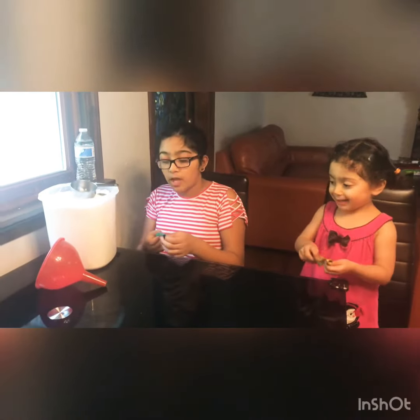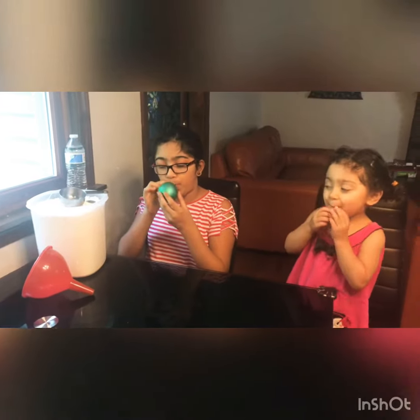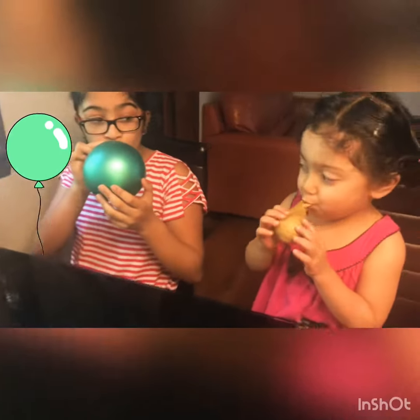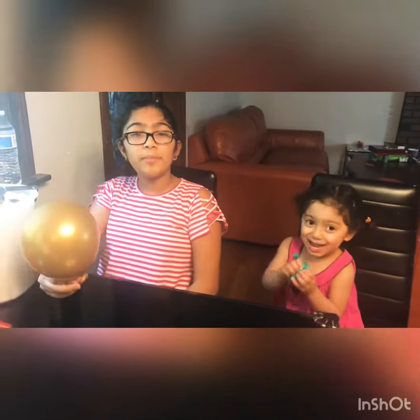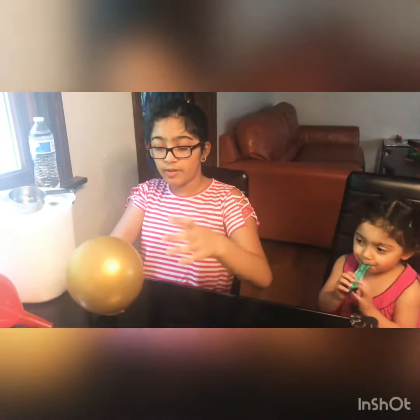So first, we have to blow up the balloons and stretch it. When your balloon is about this big, it's good to release it.